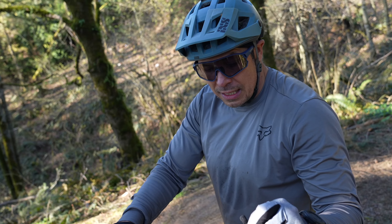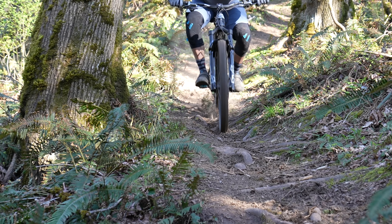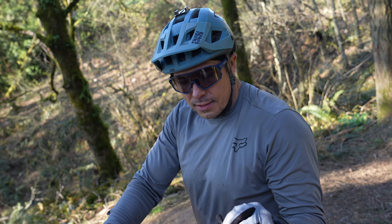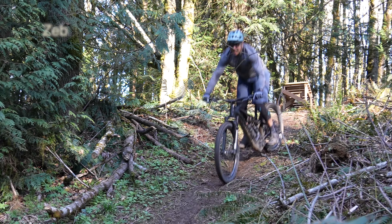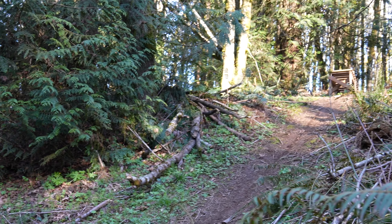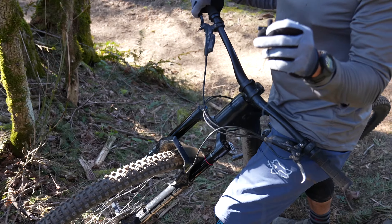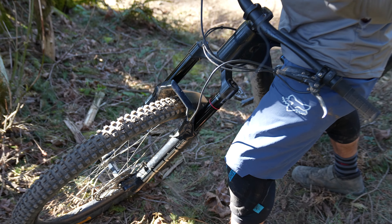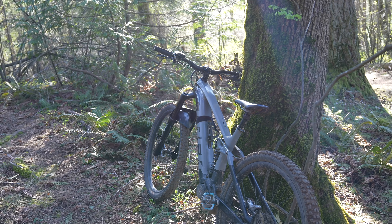Pretty similar overall — really supple hitting the stutter bumps on the Onyx. Better control on the ZEB, especially on the lippy step-up jump as you thunder down into it. I felt like I had a little better control through the travel on the ZEB, but the small bump is good. The Onyx plows and it thunders. Overall pretty impressed — dialing in the air pressure would help.